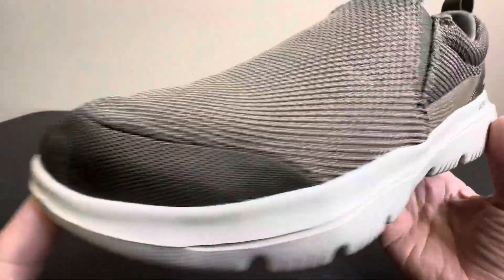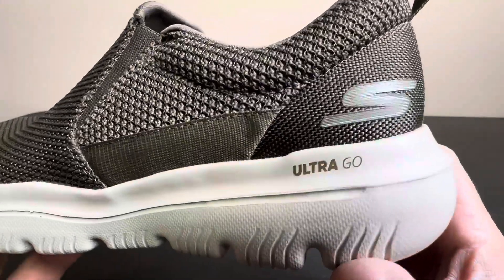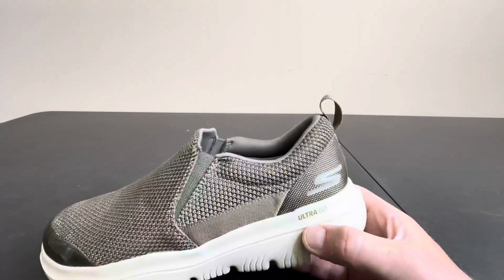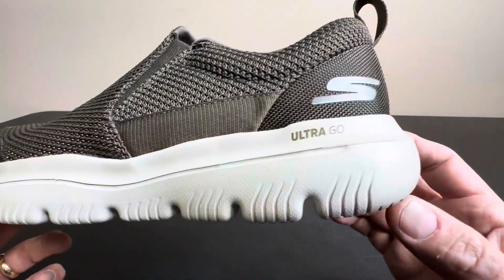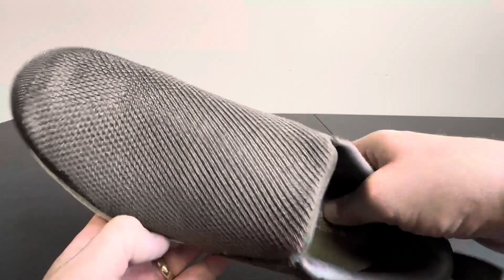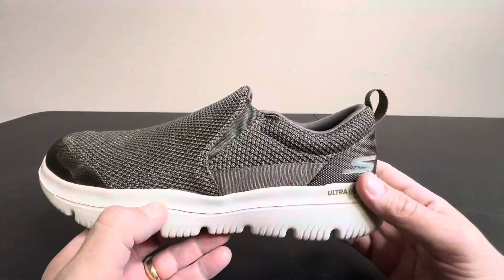Today we're taking a really close look at these Ultra Go Skechers, and these Skechers weigh almost nothing. It's incredible — they have absolutely no weight to them at all. I mean, so light. You got memory foam, air-cooled, slip-ons.